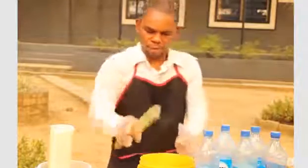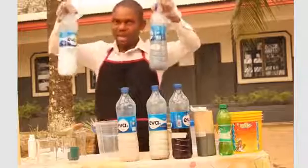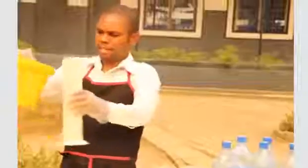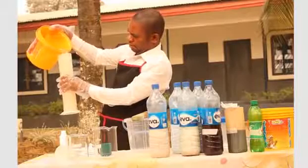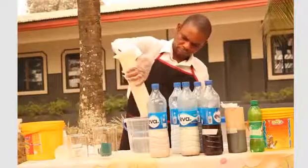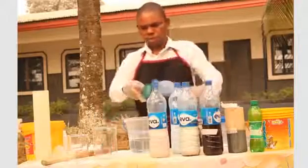The next thing is to prepare your carbolic acid and your thickener — you dissolve them in water. So we will get water and then dissolve it. We get at least one liter of water and turn it into the bucket. Now you get your carbolic acid and measure two cups of it into the water.